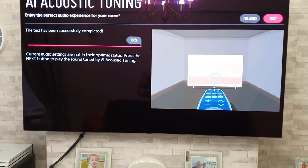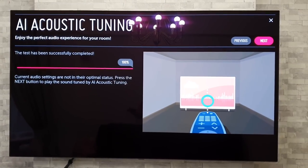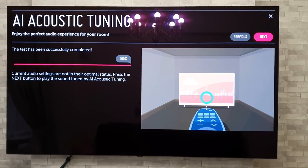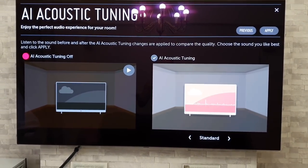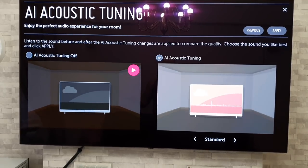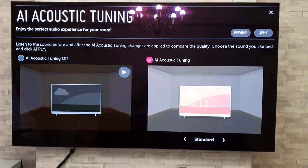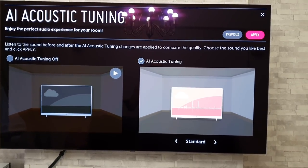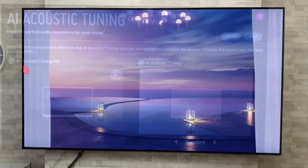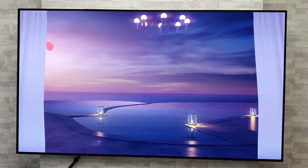Once you finish the sound tuning, if you go to the next page it gives you the option to listen with the tuning off and the tuning on, so you can actually hear the difference for yourself and then apply whichever one you prefer.